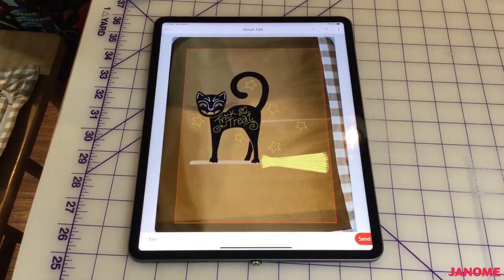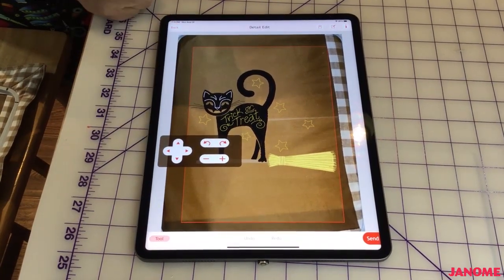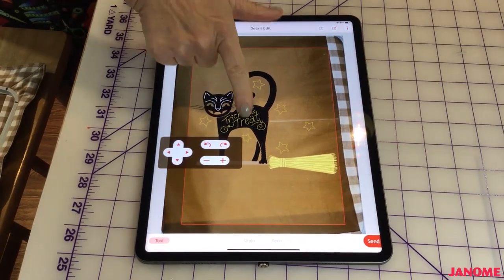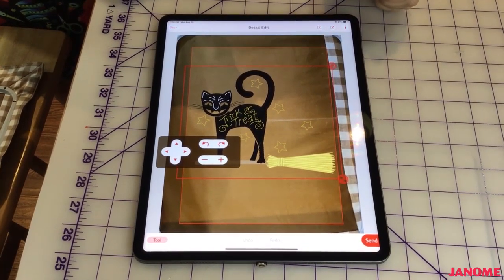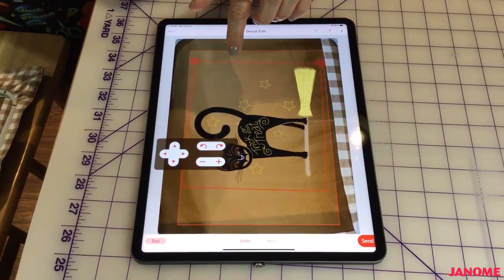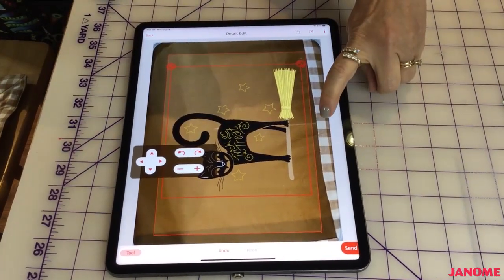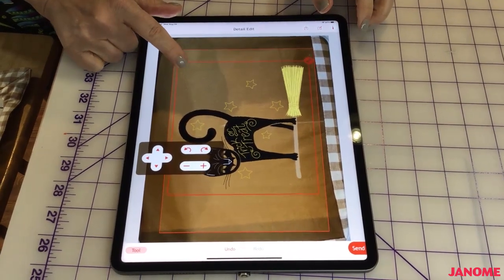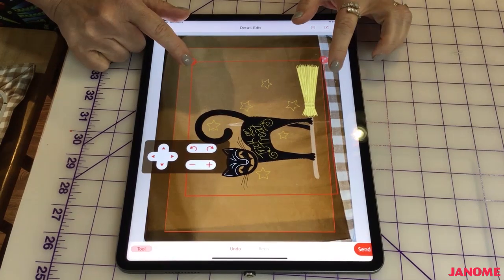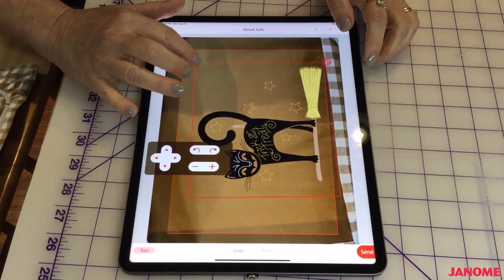I'm going to hit next, and touching the tool icon down here gives me a new toolbox with more tools to work with. I have rotate, move up and down, and resize. If I touch my design I also have the tools right on the edges. This is my rotate — I can bring it all the way around. I want to align the edge of the rotate box to the edge of my table runner, so I'm going to slide it down and rotate that little line so it's just on the edge of my table runner.